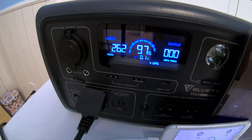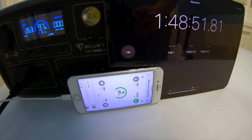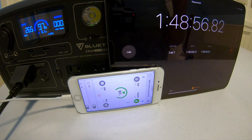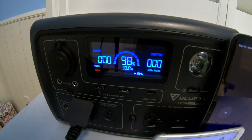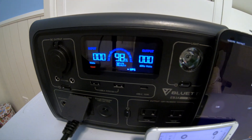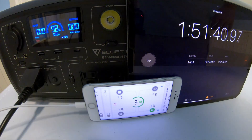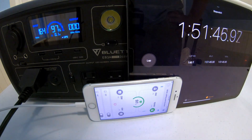It looks like it just started charging again, so let's keep watching the time and see how long it takes to go fully charged, including the time it took to cool off. We've had it cut out again due to temperature. Definitely not the way to go for charging up to 100%. We're going to just keep going, though, because this is why we test — we want to see in the real world what happens when charging this.